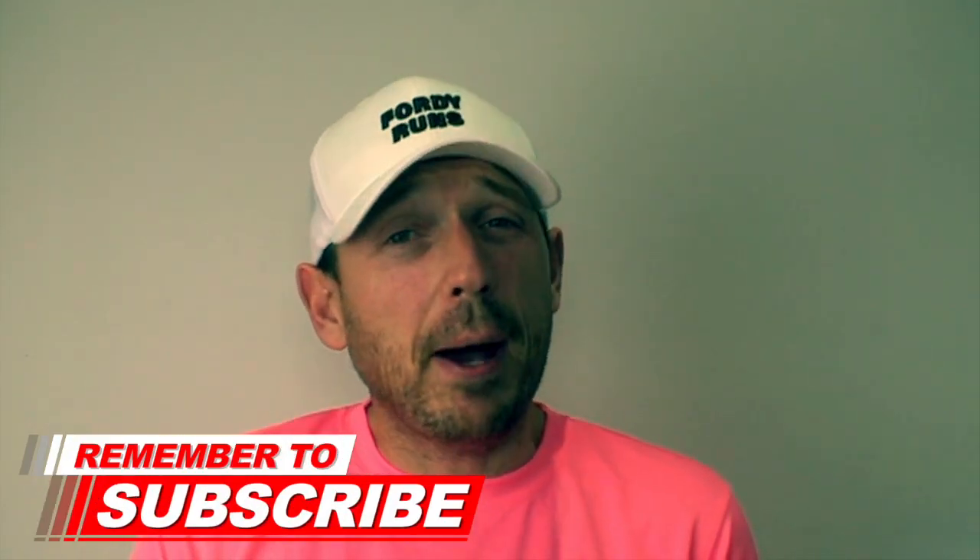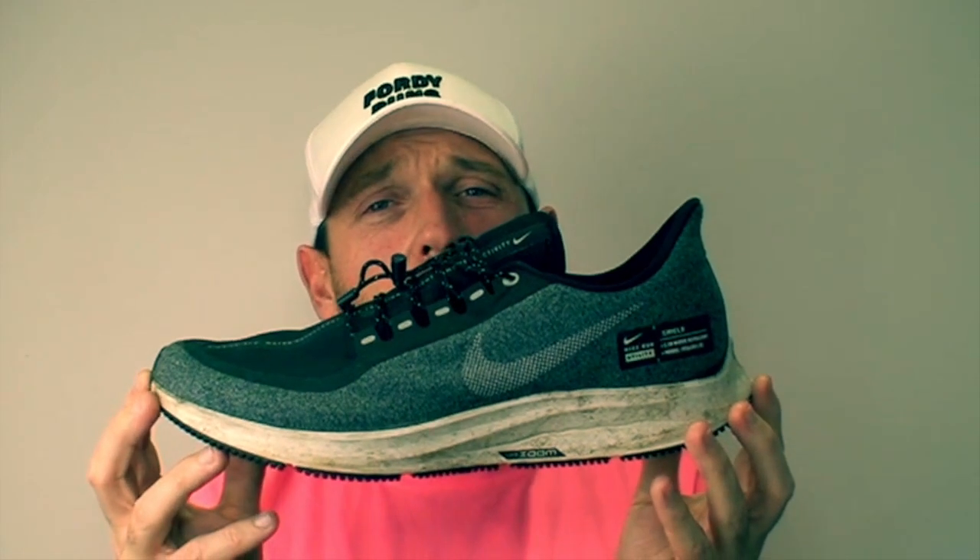The biggest tip I'm going to give you today for marathon training shoes is to get yourself down to a running store and get yourself fitted properly. Find a nice comfortable pair of shoes that are properly fitted to you and your feet - it is so important to take the time and get that done. I do get people asking me what shoes I'm wearing. You don't need to go out and buy five or six pairs of shoes - this is just what I've built up for various different runs. You can get away with one pair of shoes.